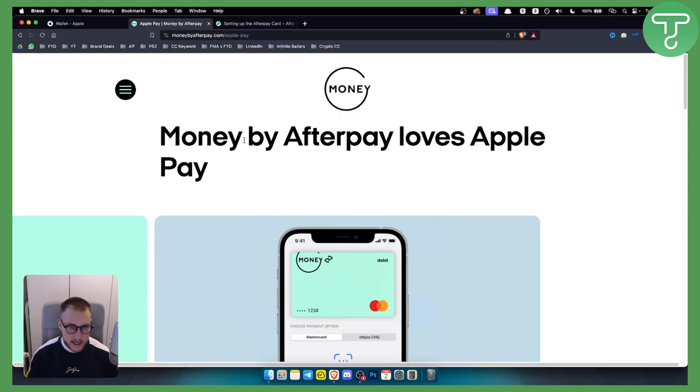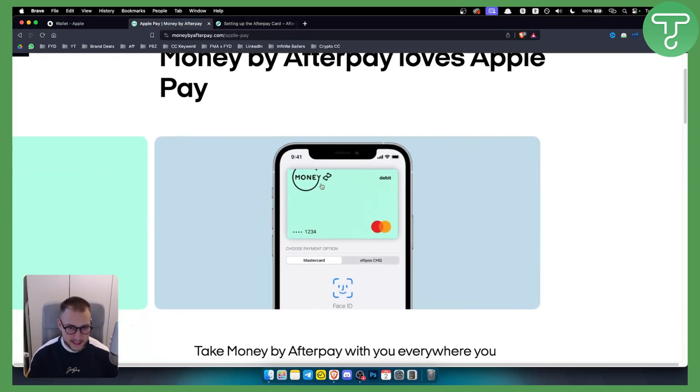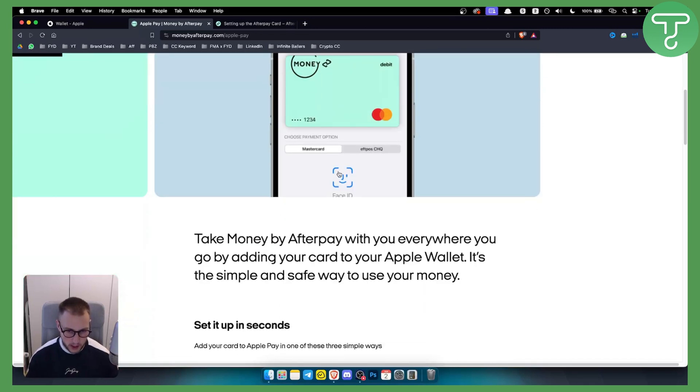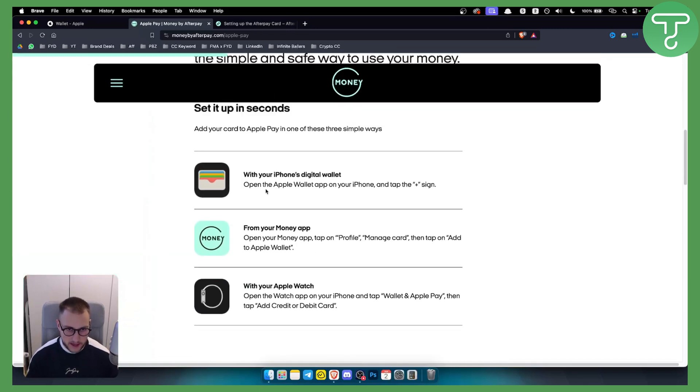As you can see this is Afterpay. Afterpay has its own debit card and you can add it to your Apple Wallet. You can do everything with your iPhone digital wallet, which is the Apple Wallet app, and you can also do it from the money app, which is basically the Afterpay app.